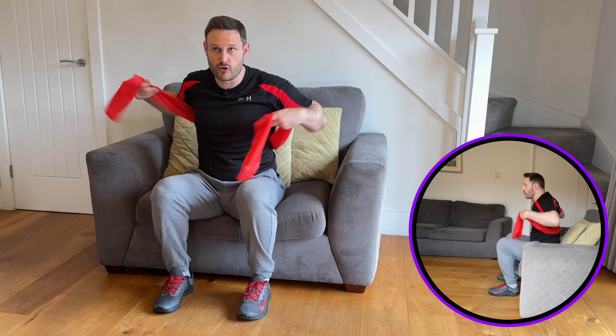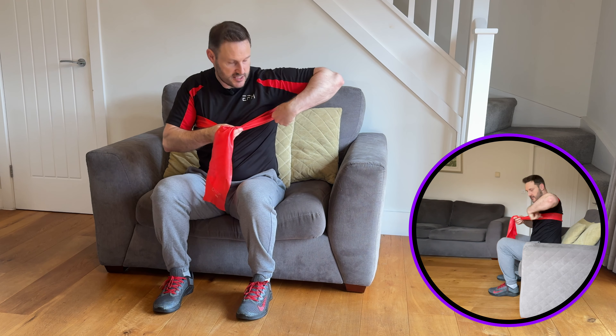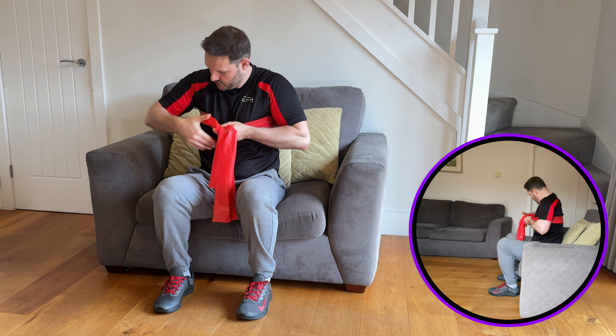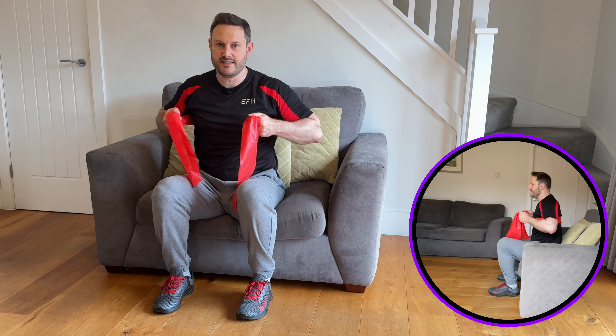The first exercise is the chest press using your therapy band, working the muscles on the chest, shoulders, and the back of the arms — getting some mobility into the elbow and shoulders. Place the band behind you so it sits across the upper part of the back where the shoulder blades are. Bring the ends up underneath your armpit and take hold of the band just on the side of the chest on each side, so the band feels a little bit tense across the top of the back.